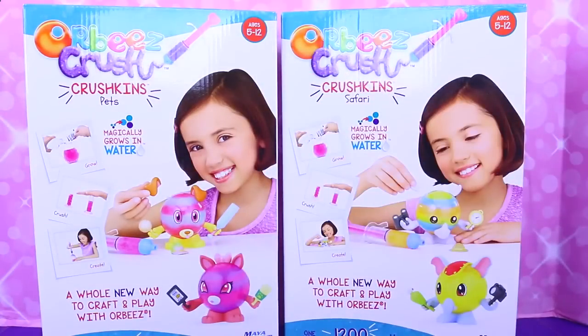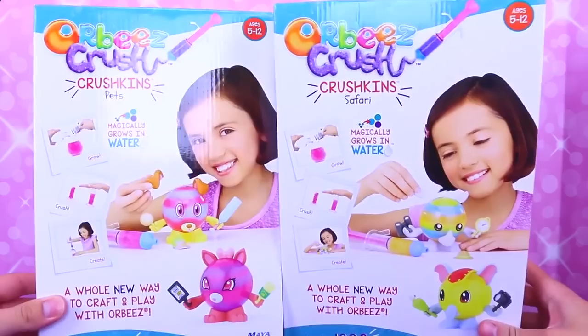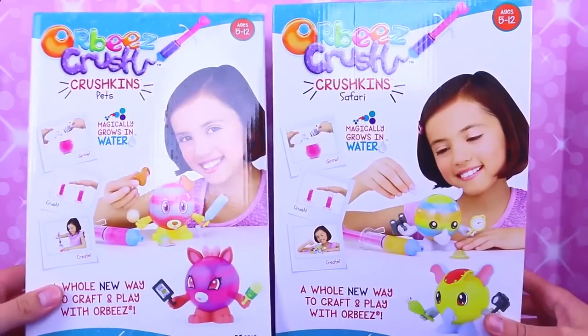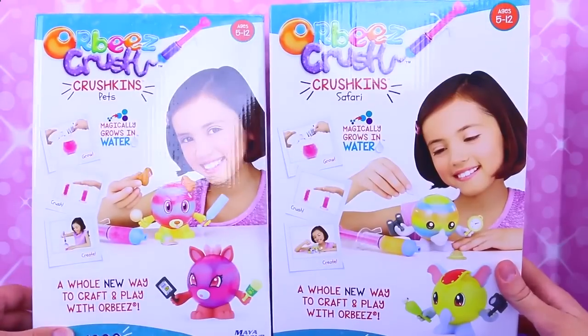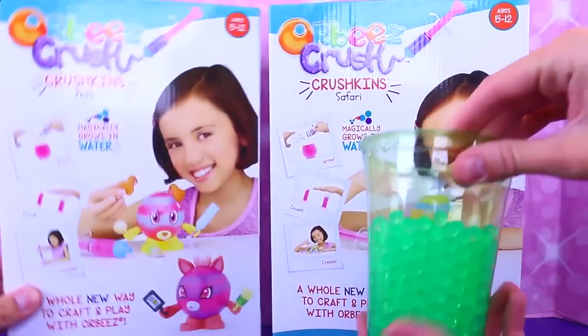Hey everyone, it's Sandra with the Disney Cartoon's channel and Spuddy Awesome and today we have new Orbeez Crush! These are Crushkins — Crushkins pets. You have pets over here, and then I have the safaris — safari kind of animals. And they come with 1,200 Orbeez each.